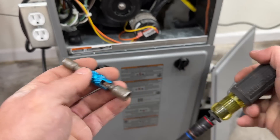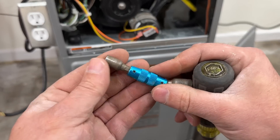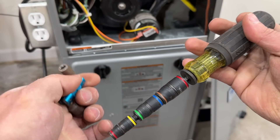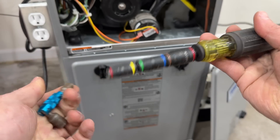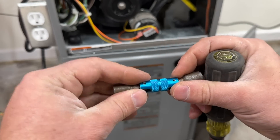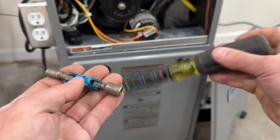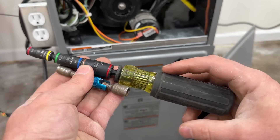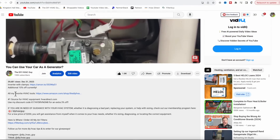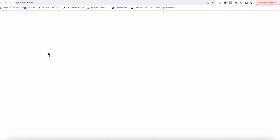Alternatively, if you can't get something this large into the space, this smaller tool takes up a fraction of the space that a nut driver would and has five-sixteenths and quarter-inch. This has saved me a handful of times — I'll leave both of these in the video description. You can also find both tools in our Amazon store by clicking 'my favorite HVAC tools' in the description.